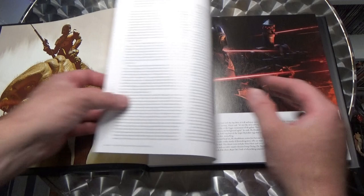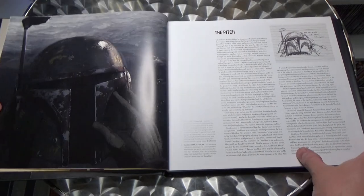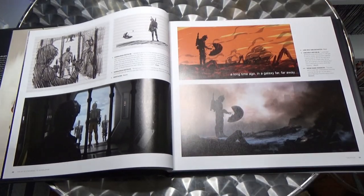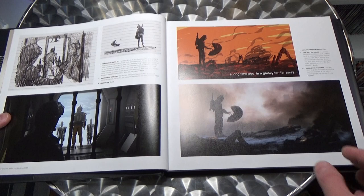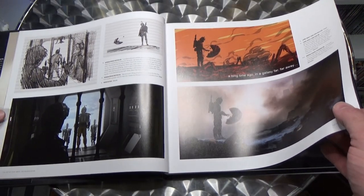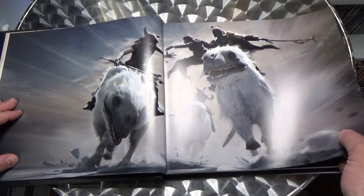The foreword there is by Doug Chang, and it's very much focused on the first season. It goes into the very early days of what they were trying to achieve with this story — did they want it to be Boba Fett, did they want to go with a new character, and how they wanted to do it.